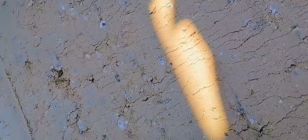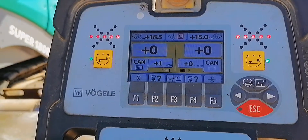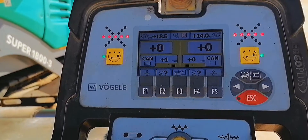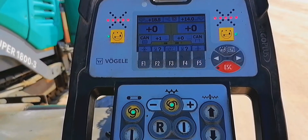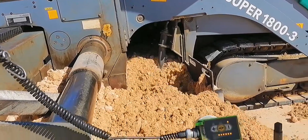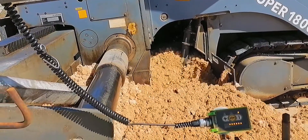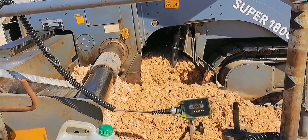Big stones must be removed. Screed control — zero setting only, left and right. And that is how to lay the base course materials. The speed of the paver is 0.5 only. Please support this channel by clicking subscribe. Thank you. Thank you for watching.